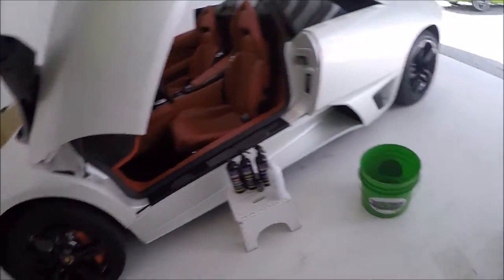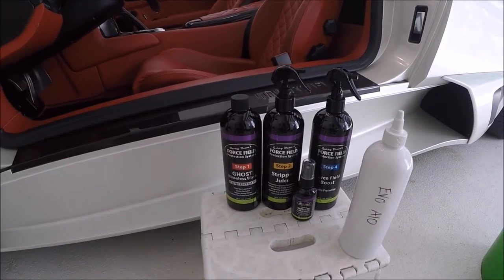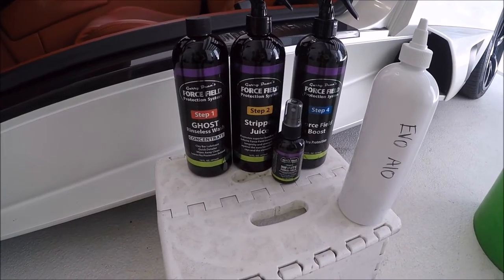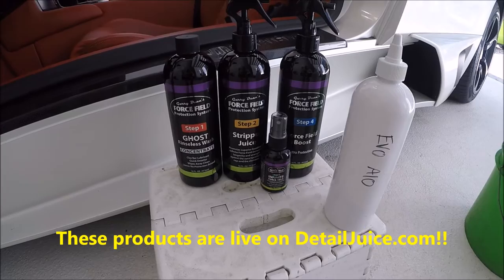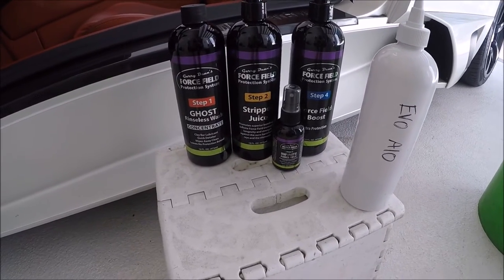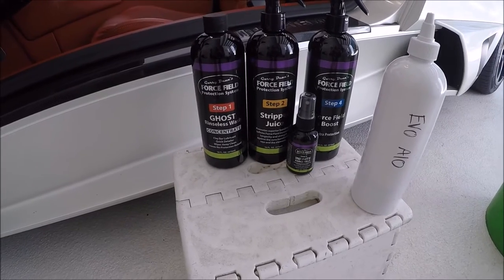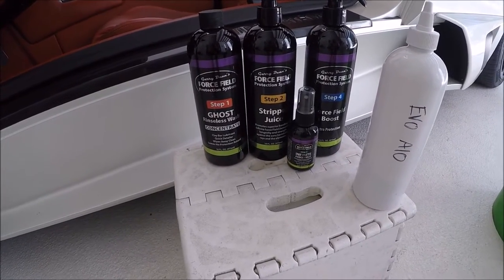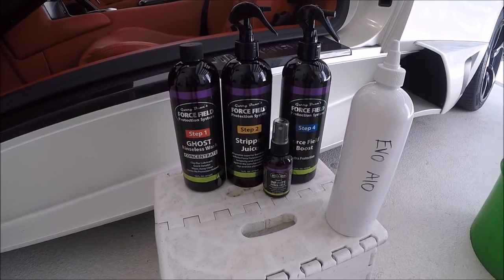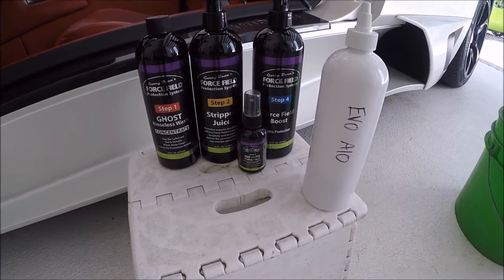What I'll be using on this thing: I'll absolutely be using some Infinite Purpose Cleaner, but I'll be using the Force Fuel Protection System. Today is very close to the release of the Force Fuel Protection System — I'll be releasing it March 1st on DetailJuice.com. The entire system includes Ghost Rinseless Wash, which is a pretty amazing product. It doesn't leave behind any protection or residue that would make Stripper Juice work harder. So you wash with Ghost, clay bar with Ghost as a lubricant, then use Stripper Juice around the car. Then Infinite Force Field is the coating, and the final step is Force Field Boost to make sure there are no high spots.